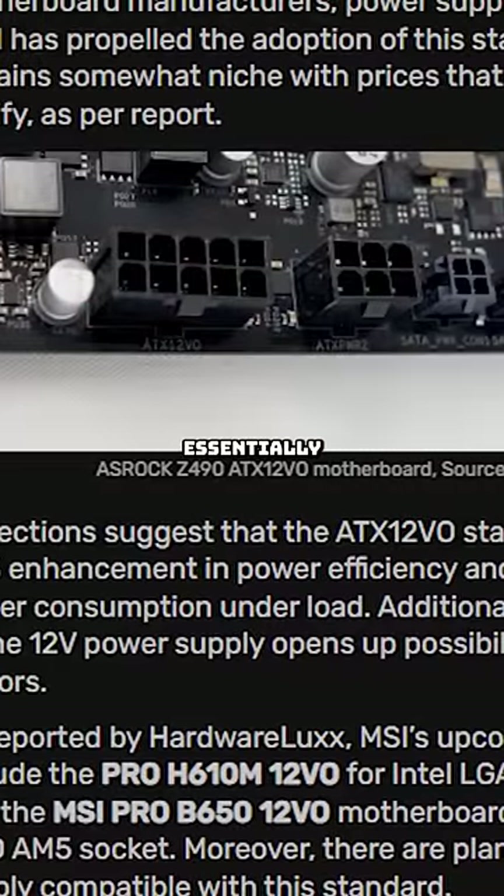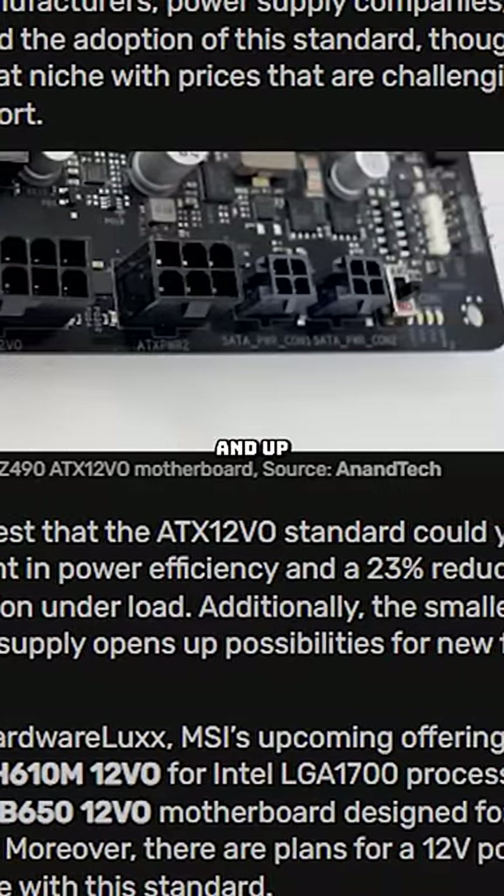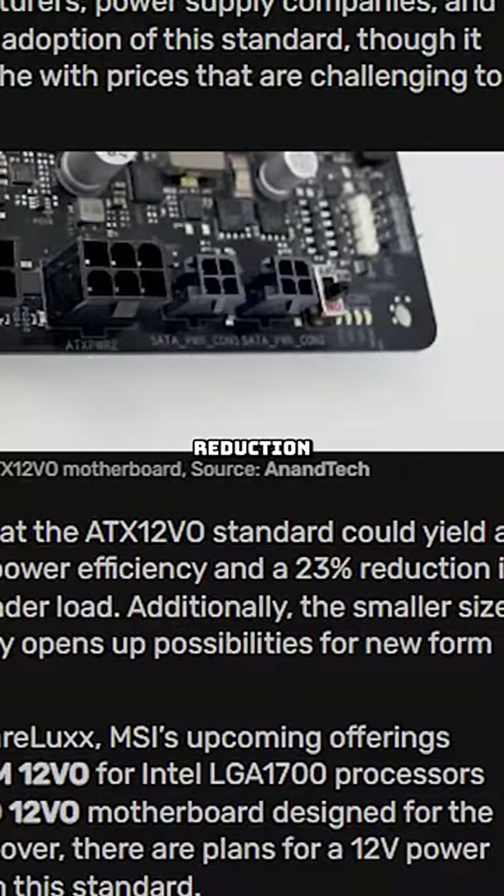The ATX 12VO is essentially the next gen of power supplies, as it'll allow for 30% better power efficiency and up to 23% power reduction while under load.